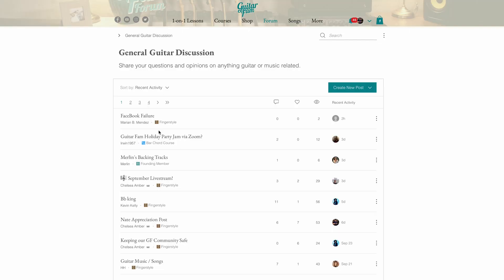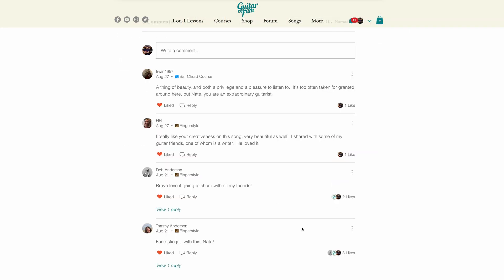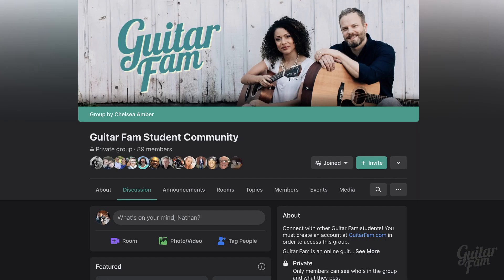The courses are awesome, but when you need that extra support, we're there for you too. You can connect with us and with the community that shares your goals and struggles through direct email, student video reviews, the community forum, comments on each lesson page, our private Facebook group for all members, and our live streams.